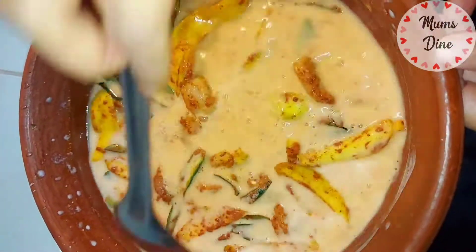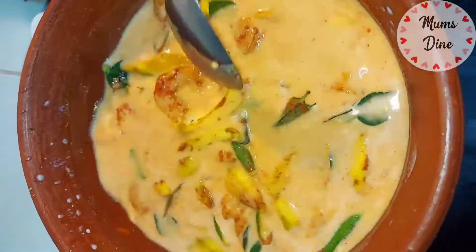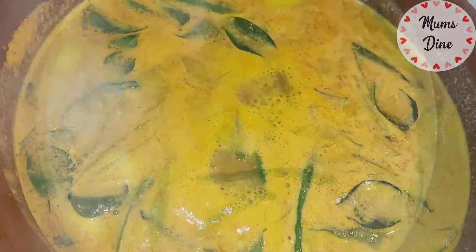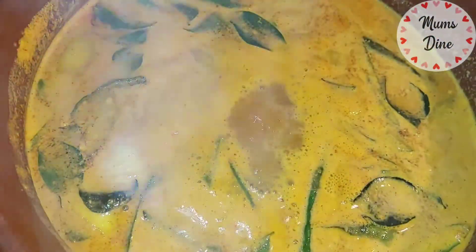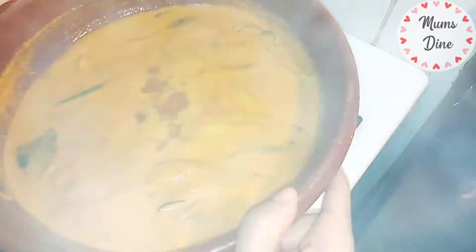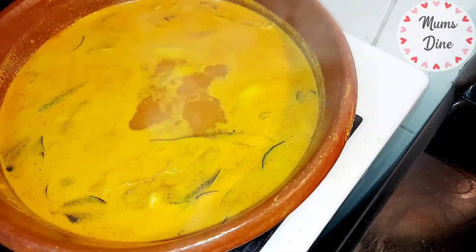We're going to take a look at this at a medium heat.